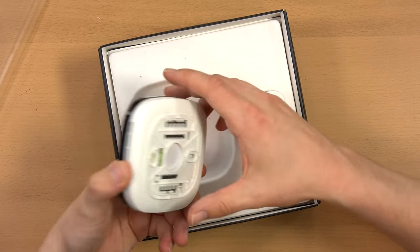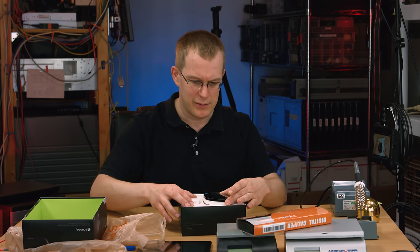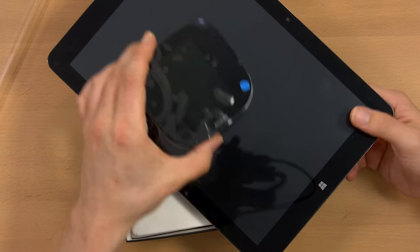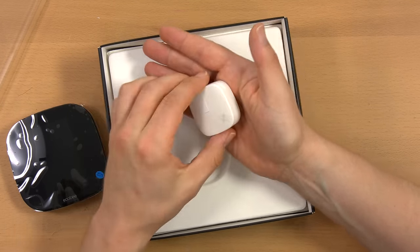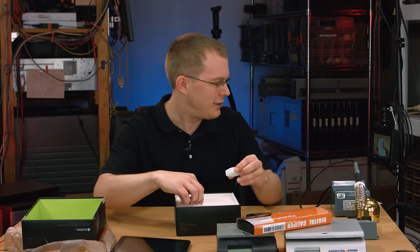Here's the actual thermostat itself. To give you an idea of size, here is an old 10-inch tablet — it fits nicely on that — and this is actually smaller than I thought. This is the remote sensor, and this is one of the main reasons I chose this over the Nest: it has these remote sensors.